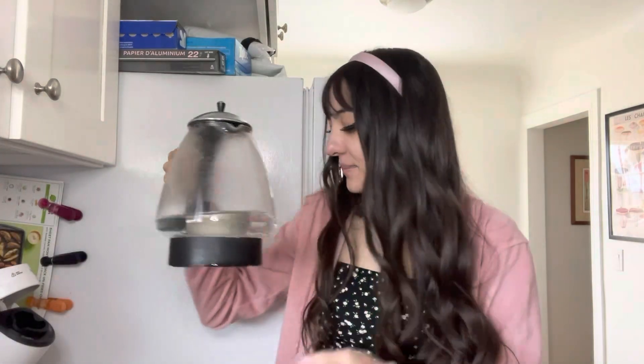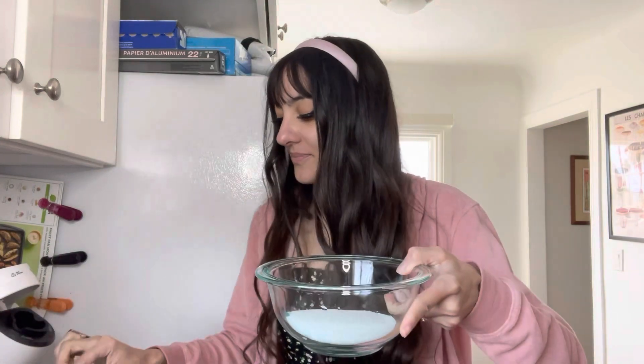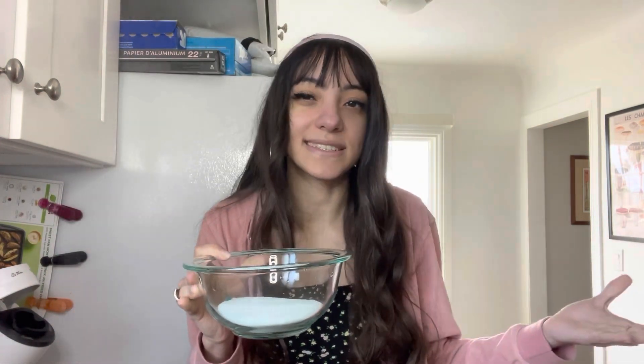The water just finished heating up — I don't know if you guys can see the steam — but I'm going to pour this water into the bowl. If you hear any noise in the background, I do foster kittens, so there's usually kittens playing.